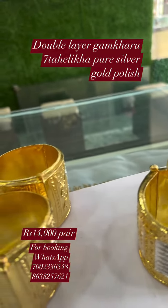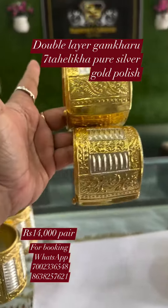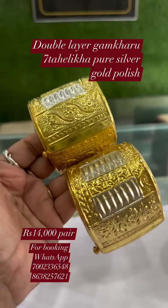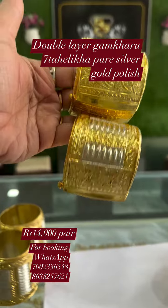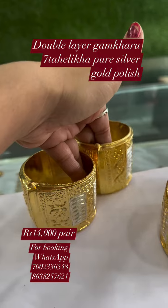Hello everyone, you have seen a double layer of gum. You have 7g here, 10g here. The weight is 14,000g. So here you have Zura in the pair 14,000g.